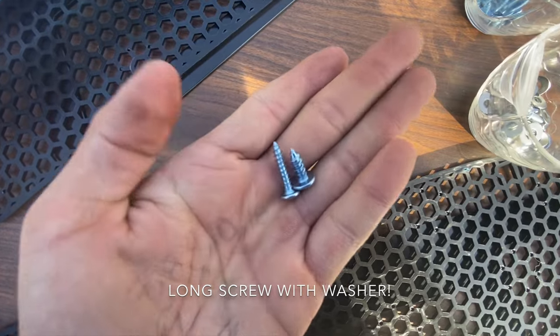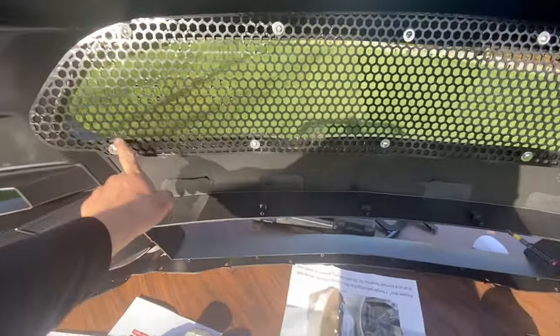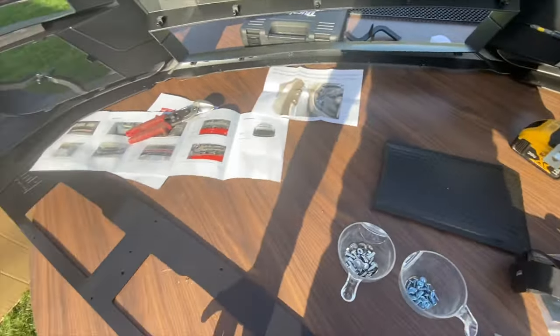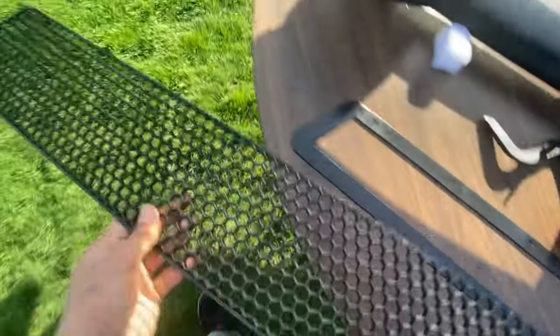Don't use the small ones, use the big ones. I installed the first one right here — one, two, three, four, five, six, seven, eight, nine, ten screws total. Then we're going to put up the lower grill right here, same process.